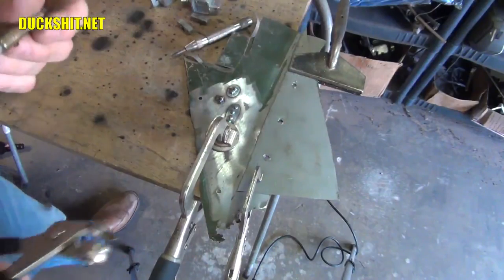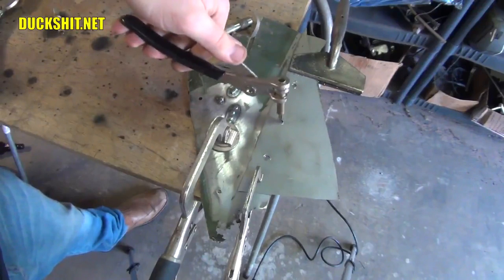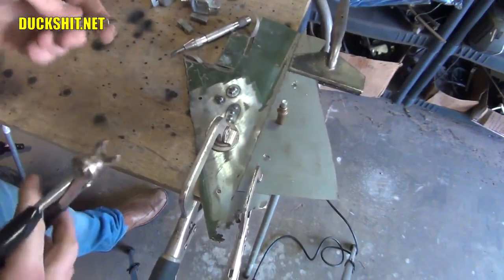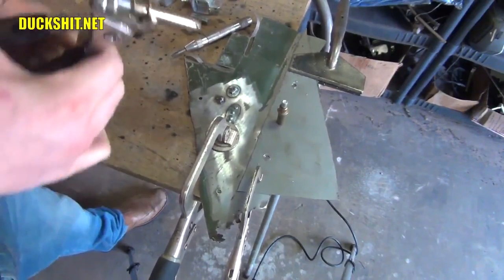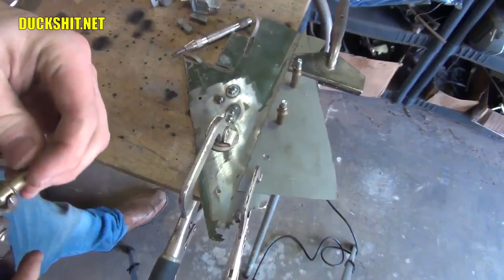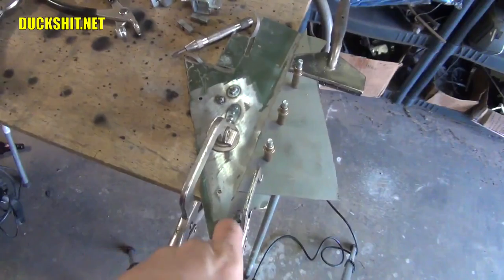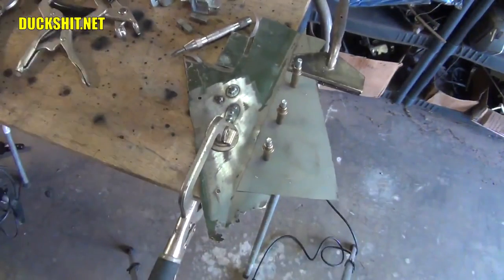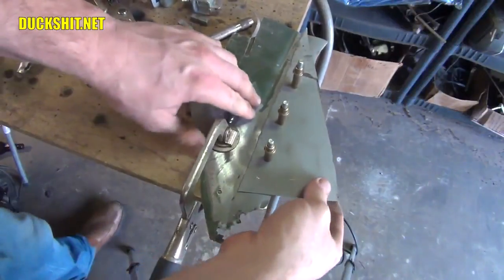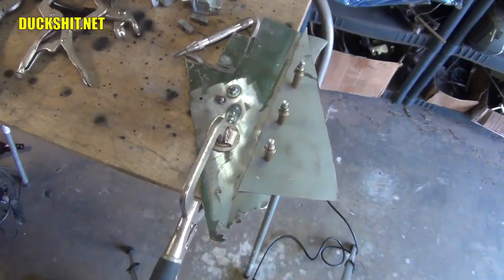Now that we've got our three holes, we're going to load up our Cleco tool just like that, squeeze, and push it through the panel, release — and now that panel is locked together. Do it again. And lastly, our third one. Now what we've got is a locked panel, and we can take our clamps back off. We have a nice solidly locked panel — these rivets are actively holding this thing together.